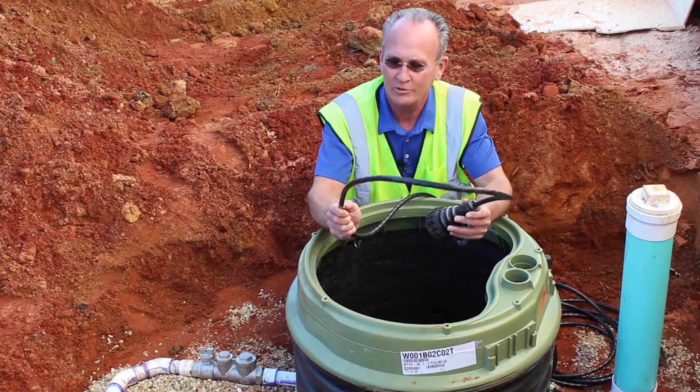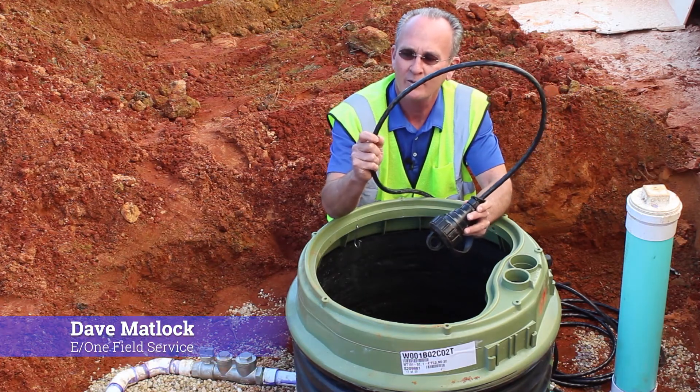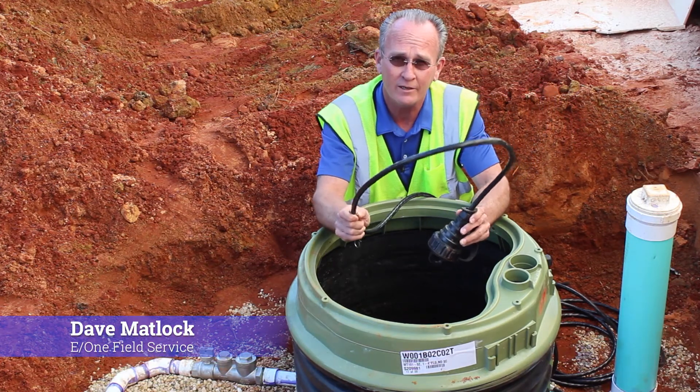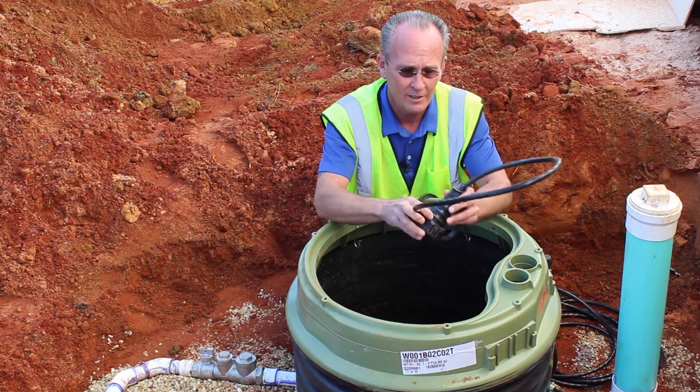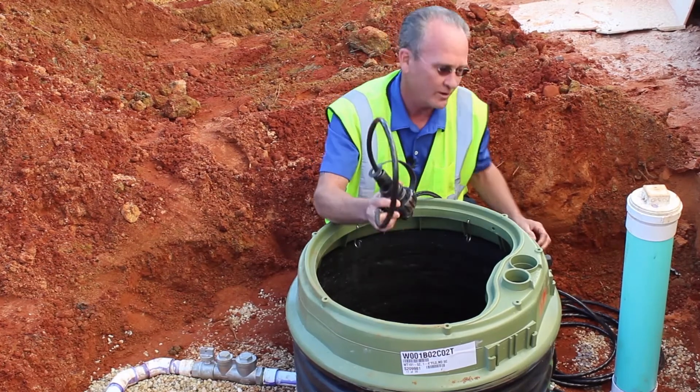The standard environment one tray cable is 32 feet long. Each one of the cables is equipped with a metal stop. It's very important that you pull all of the excess cable out of the station to the stopping point. Cables are available at other lengths if needed, but the standard length is 32 feet.